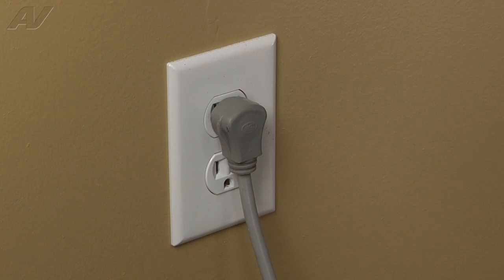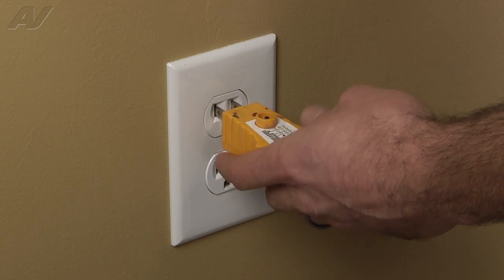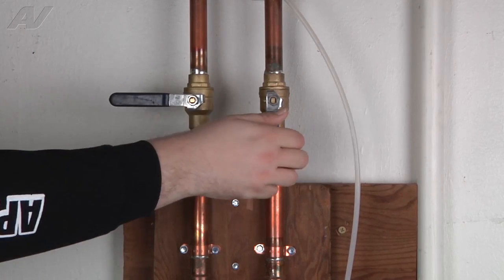Before you begin any repair, unplug the appliance from the wall outlet. It is also recommended that you check for proper voltage. Remember to also turn off the water.